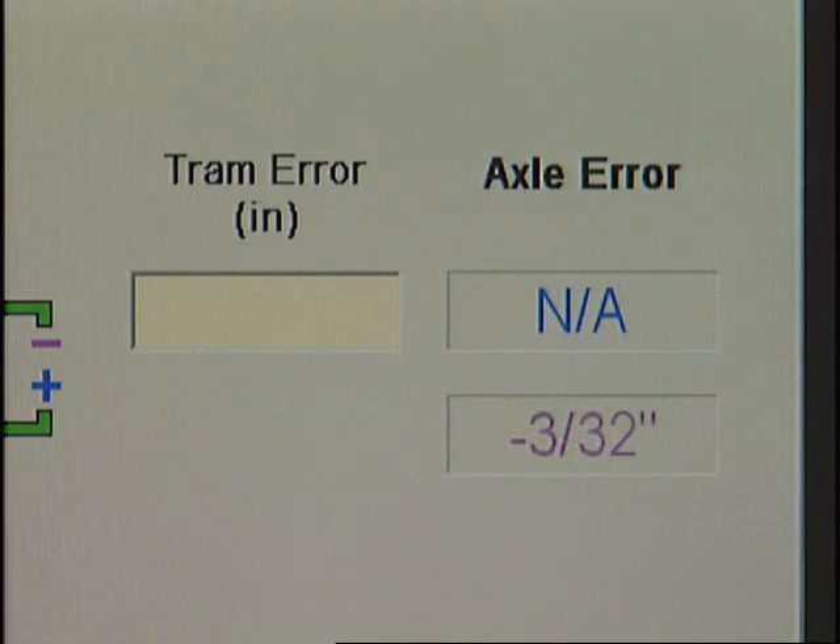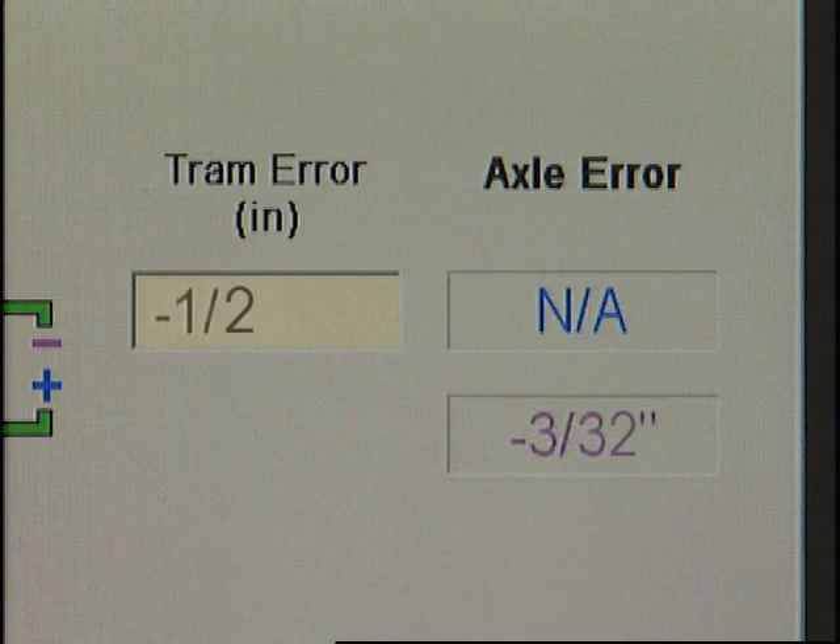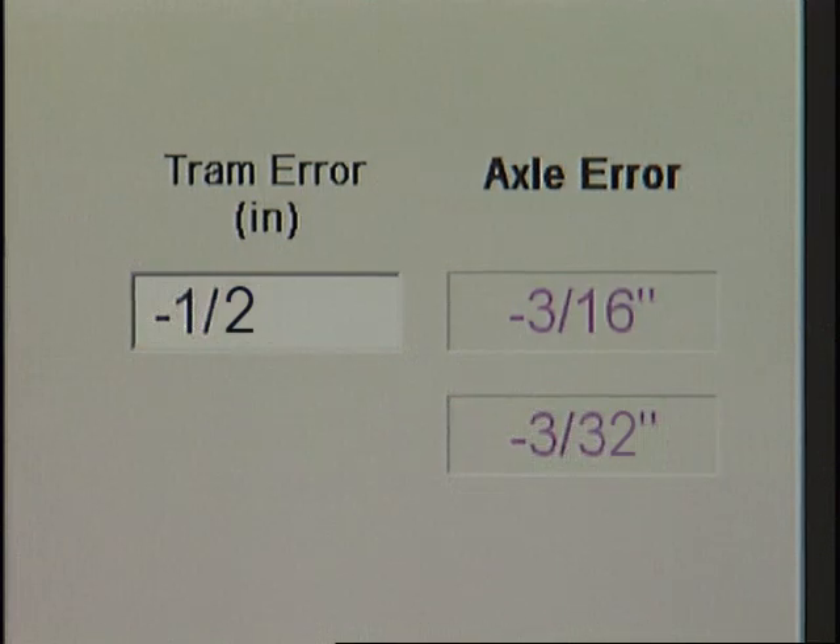If the tram measurement is to the left of zero on the tram scale, enter it as a negative number. If it is to the right of zero, enter it as a positive number. When the number is entered, the adjacent axle error box to the right will automatically display the distance the trammed axle must be adjusted to bring it into alignment. In this case, the axle needs to be moved 3 sixteenths of an inch to bring it into alignment.